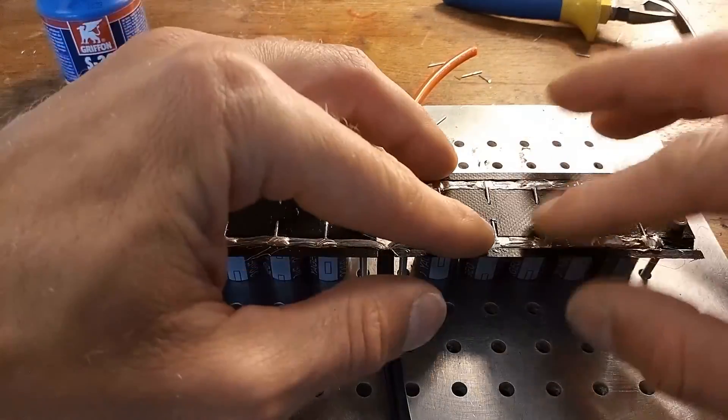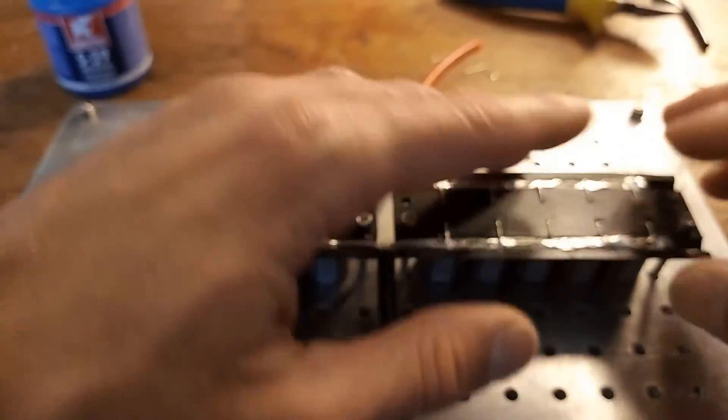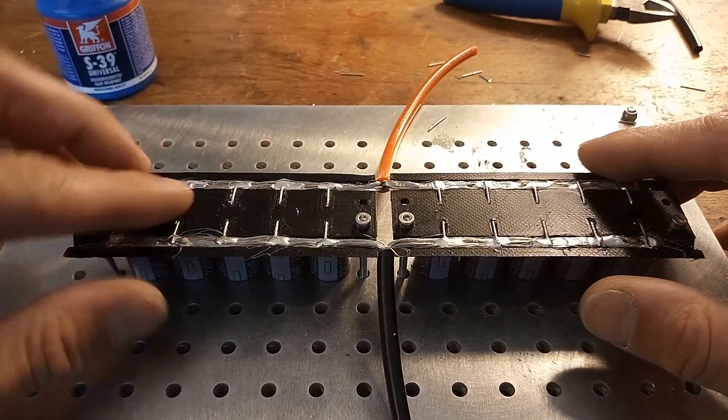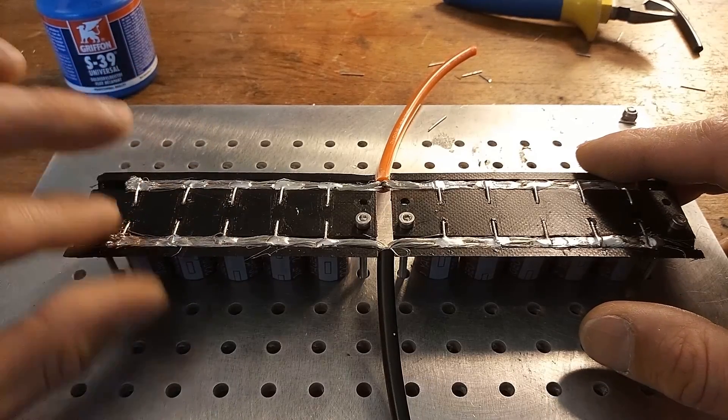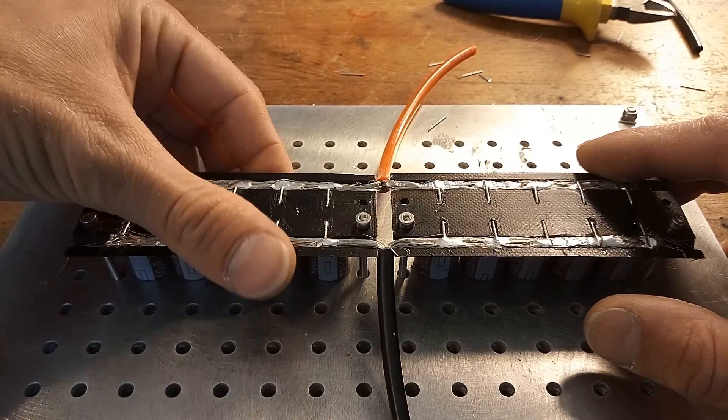Now I'll just tidy it up a little bit to make sure there's no short circuit between the positive and the negative side. And then I can close it up.